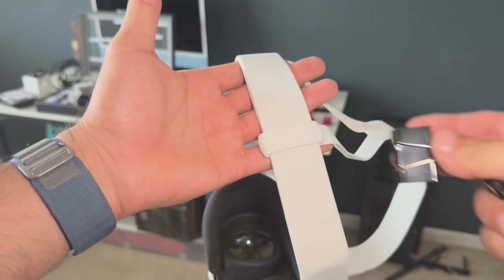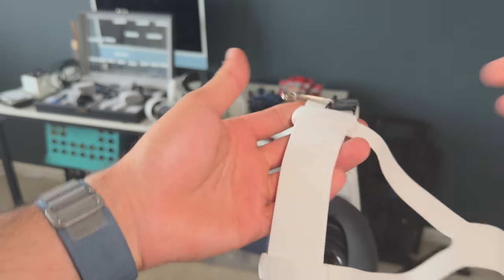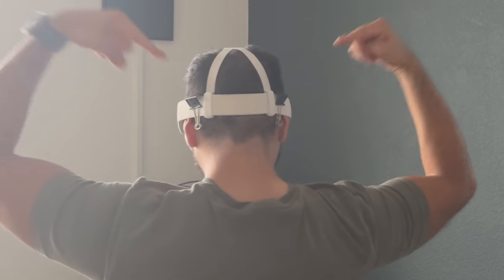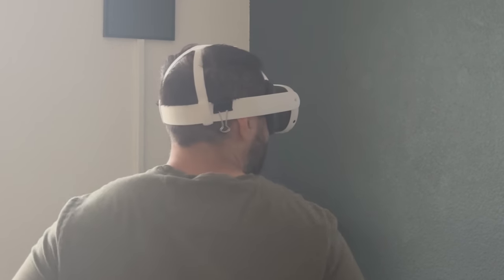This next hack is for those still using the stock head strap, because these things are really uncomfortable. But if you have these amazing paper clips, you no longer have to constantly readjust or pause after 30 minutes of gaming. You put the paper clips right here and literally strap it and lock it in place, so while you're gaming you don't have to pause and readjust. This makes gaming so much better.